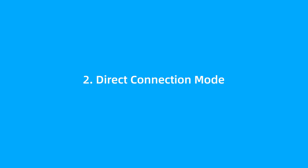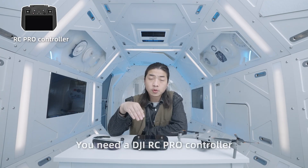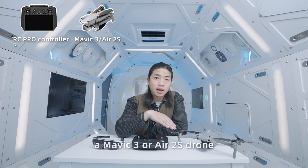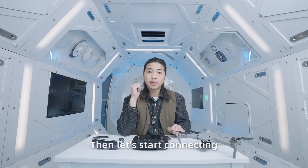Direct Connection Mode. I will introduce the direct connection mode. You need a DJI RC Pro controller, a Mavic 3 or Air 2S drone, and a set of RocketEar glasses. Then let's start connecting.